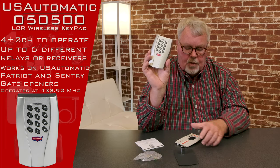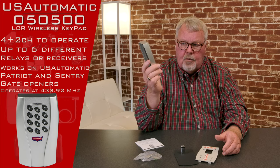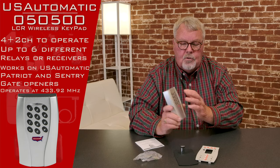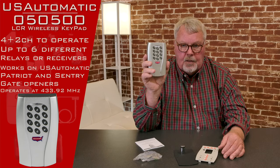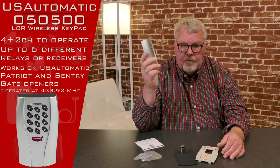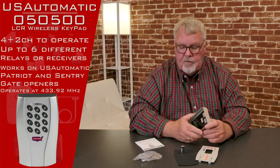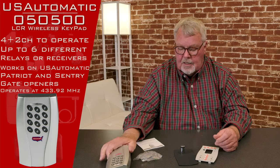Essentially what you're going to do is program this, get it up and running, and when you want to get into the gate and actuate the gate, you will put your own personal number in there to open the gate. If you don't like that number anymore, you clear the membrane and start over again and give it a new number. So it just makes it convenient to get in and out of the gate.